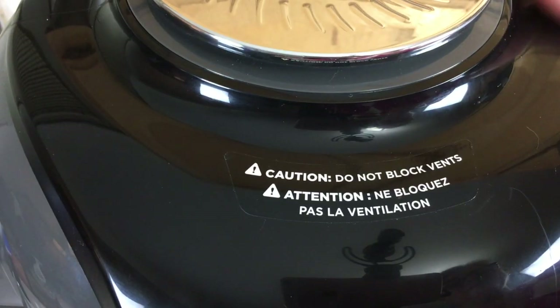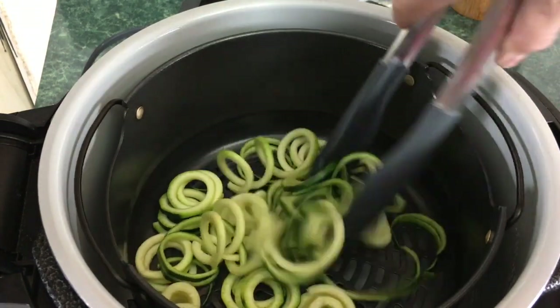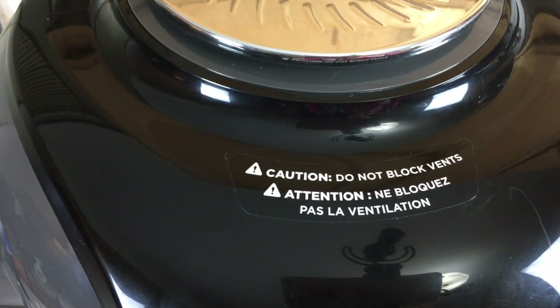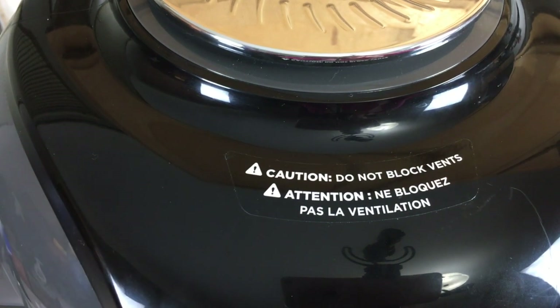You're going to want to check these every few minutes — just take your tongs and give them a toss. What the tender crisp function is doing is actually dehydrating them a bit, because when you sauté these it usually ends up super wet and almost mushy. To me it's not very palatable. I prefer to cook them in the Ninja Foodi so they're a little bit drier and much more tastier.